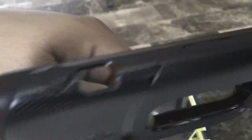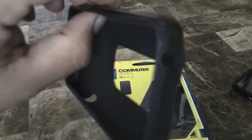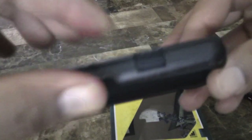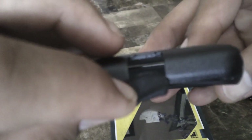You've got openings for the camera, volume rocker, headphones, and a little hole for the microphone. Then there's a little slide cover for your USB charging port. Now let's go ahead and put it on.